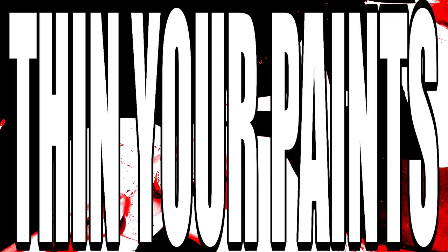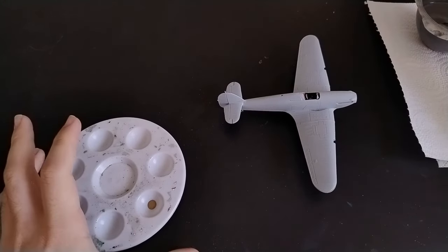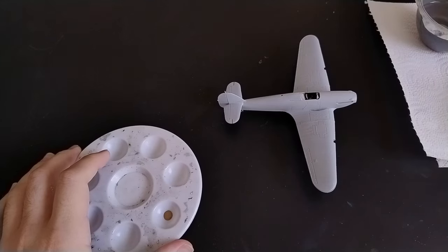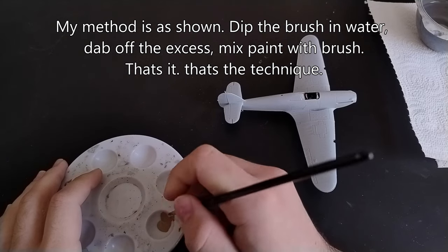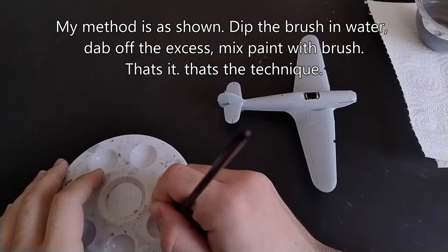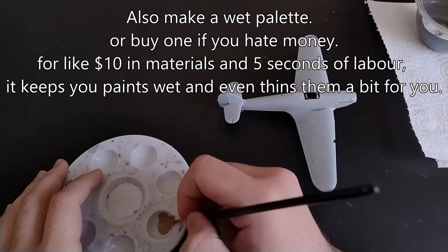Step 3: Thin your paints. While the phrase 'thin your paints' is a bit of a meme, for the love of god, thin your paints. Water-based paints are good for this because you can just mix in a bit of tap water and you're off to the races. Thinning ratios are a boondoggle, so just experiment on some plastic card, or the inside of the model, or multiple very cheap models, until you get a feel for it.